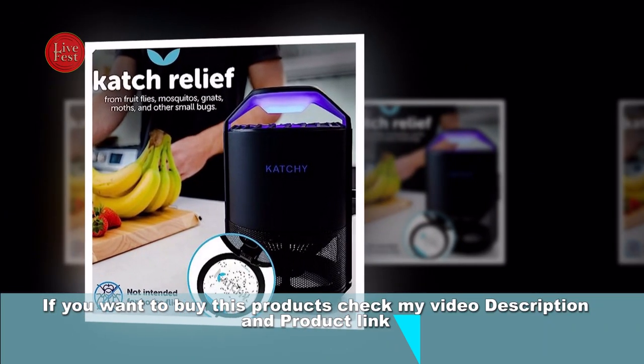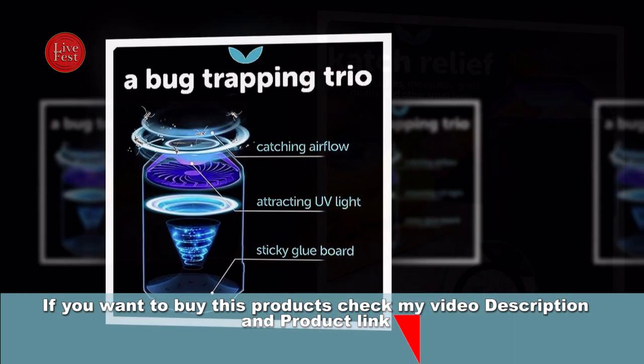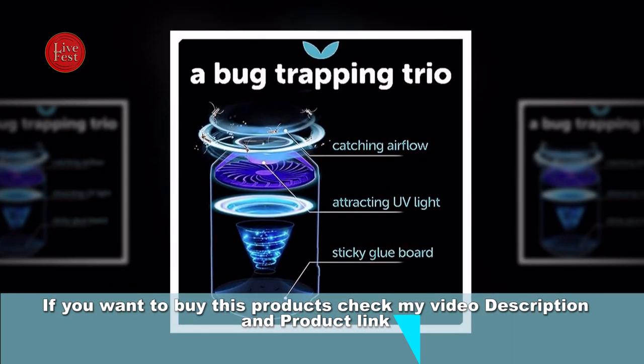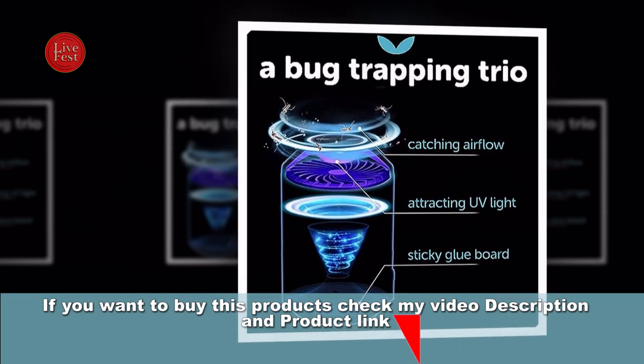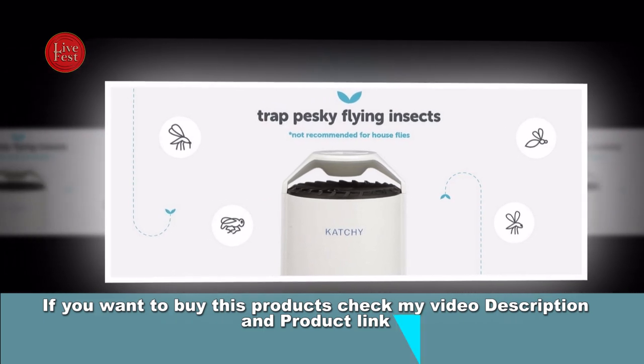It operates using a combination of features. First, the Suction Fan: the trap is equipped with a suction fan that draws insects towards the device once they are in close proximity. This fan is designed to create a gentle vortex that sucks the insects into the trap.